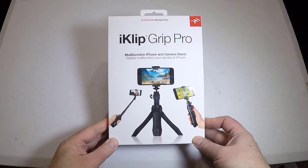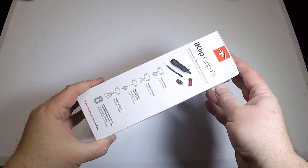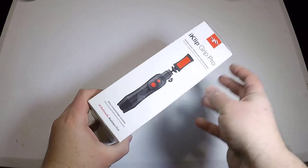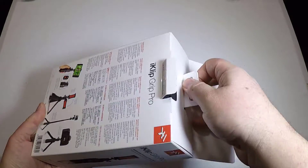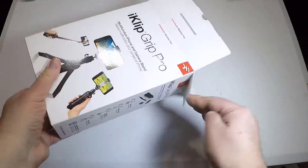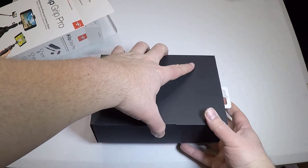Hi folks, Chris Voss here from TheChrisVossShow.com, coming with another product from IKMultimedia.com. This is the iClip Grip Pro — it's the professional multifunction phone stand. I've dealt with a lot of phone stands over the years that we've reviewed, and some of them aren't very sturdy or professionally made. This one is designed to definitely handle the weight of even your bigger phones.